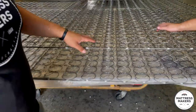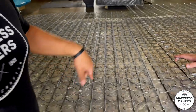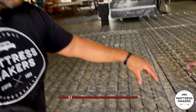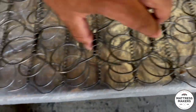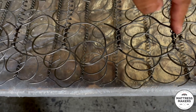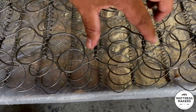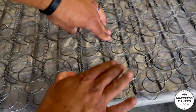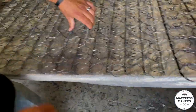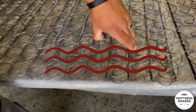Now I'm going to show you the next step up — another common coil system. The evolution from the Bonnell pretty much jumped to the offset coil. Look at the offset — they both look like springs, but what makes it more distinct is how this is hinged a bit. You can see it has more of a rectangular shape to it. This allows it to flex a little better, especially when there's two people in the bed — it just flows better with you than the Bonnell coil. That Bonnell coil does not flex much at all; the offset coil flexes quite a bit.